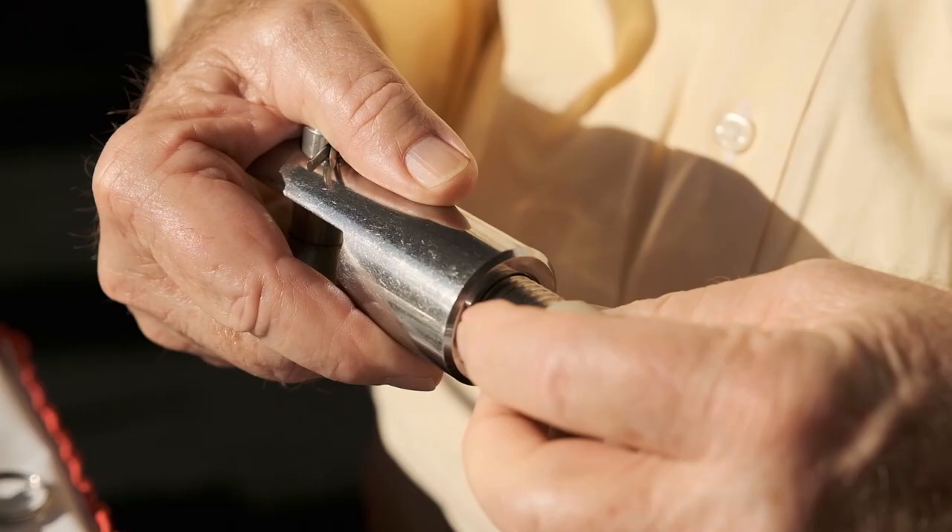Having the swage fitting at the top eliminates the problem of water getting into the swage fitting, and having a mechanical fitting at the bottom allows you to get the correct rigging lengths no matter where the boat is. If the rigging is cut a foot too long, you cut it on the boat to the correct size, install a Stalock fitting and away you go. Stalock fittings equal the breaking strength of the wire — extremely strong, well proven, and I'd recommend them.